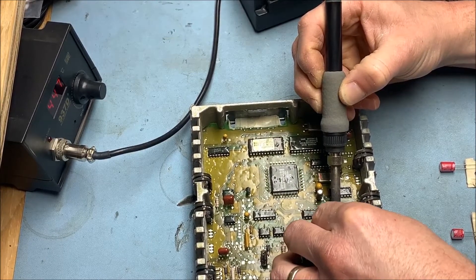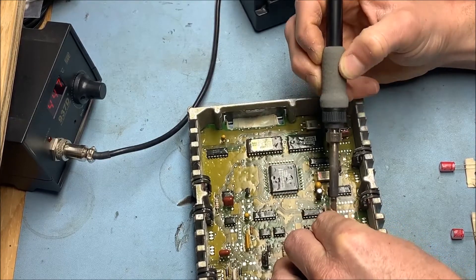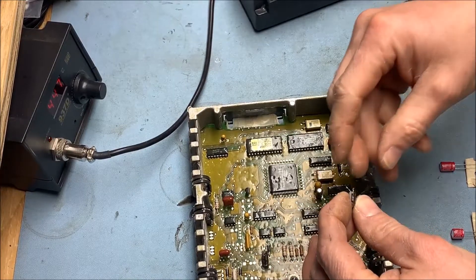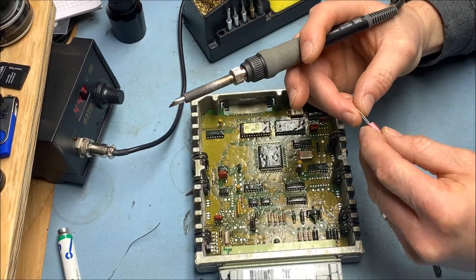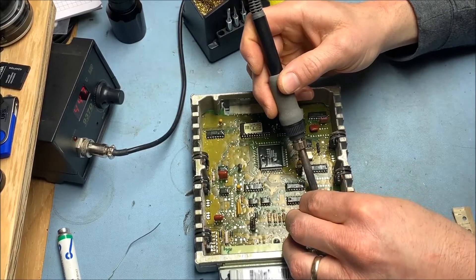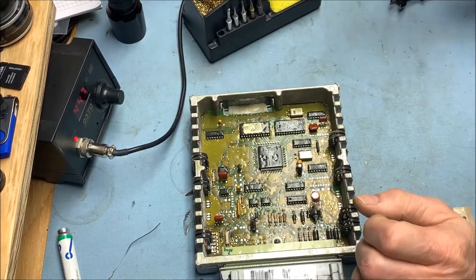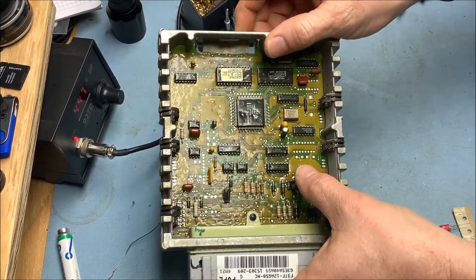It's hard to get heated up. There we go — first one out. Sometimes I just got to burn it through.